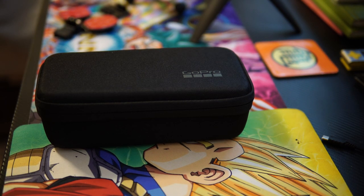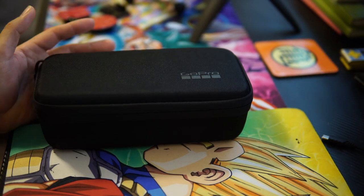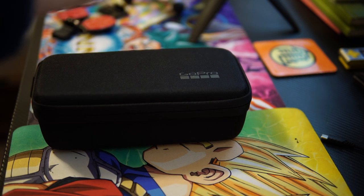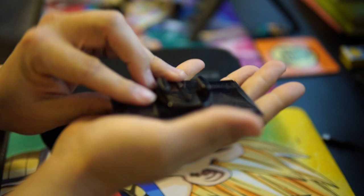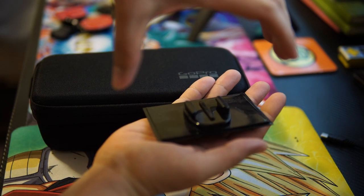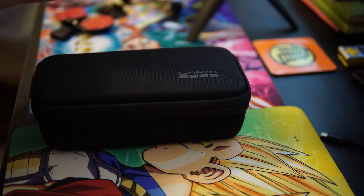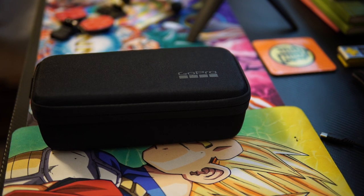I have here today the GoPro Hero 9 case. They did away with the classic way of doing things where they had a clear acrylic box with a little built-in mount. I actually have one right here stuck under my monitor. The GoPro was just displayed inside that box — I still keep it because it's cool for setting on desks or monitors, but anyway.